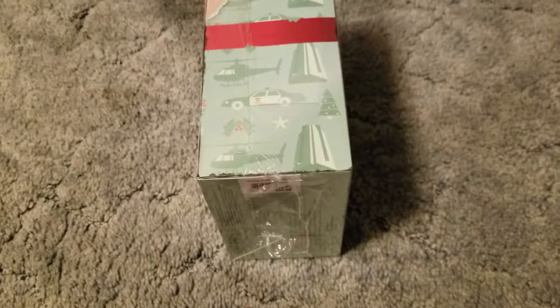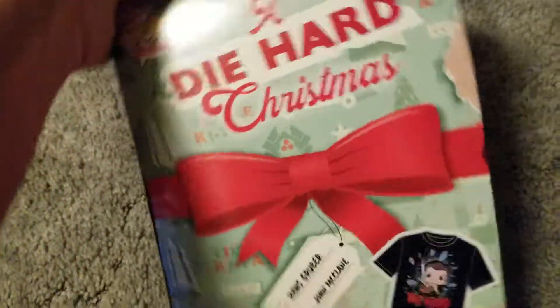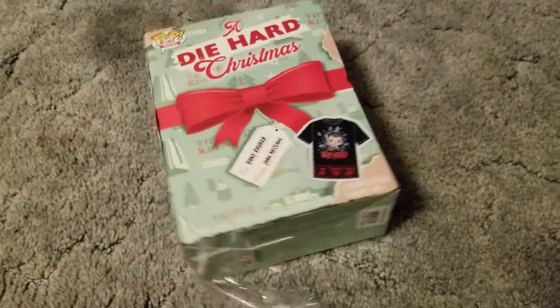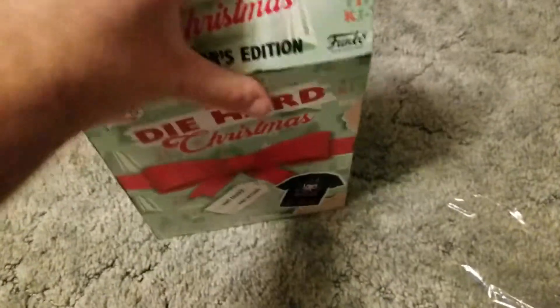We'll get it open. I'll try to do this one-handed. The collector's edition, I think it was only like $20. It might say it on the bottom — $25. But for a t-shirt and a pop, I can't complain.